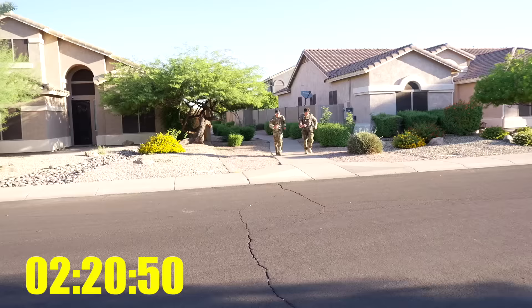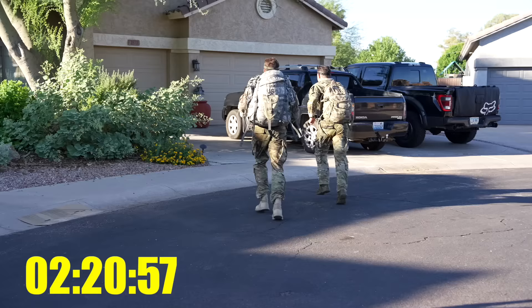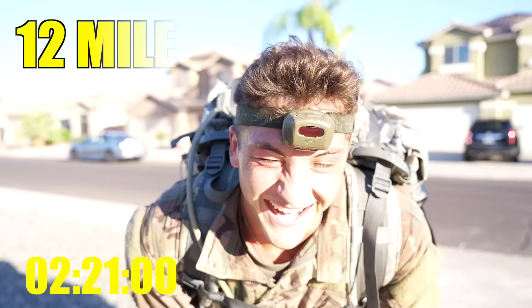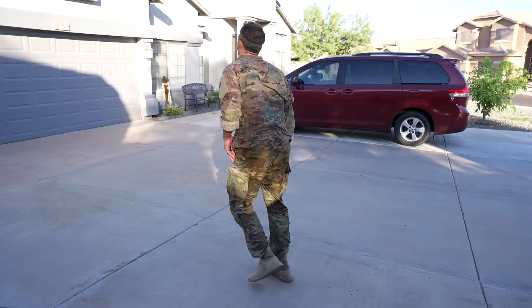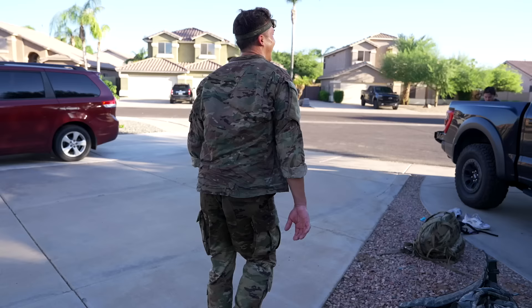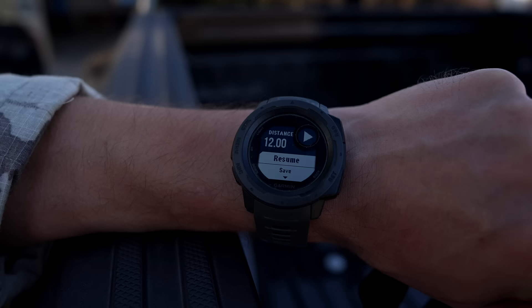Almost there — keep going, keep going, don't quit! Oh man, proud of you — you crushed it! Can't feel my legs. Good job — crushed it! Oh my gosh, I feel so light. KB and Noa kept bicycling around as the team effort. 12 miles — there it is!